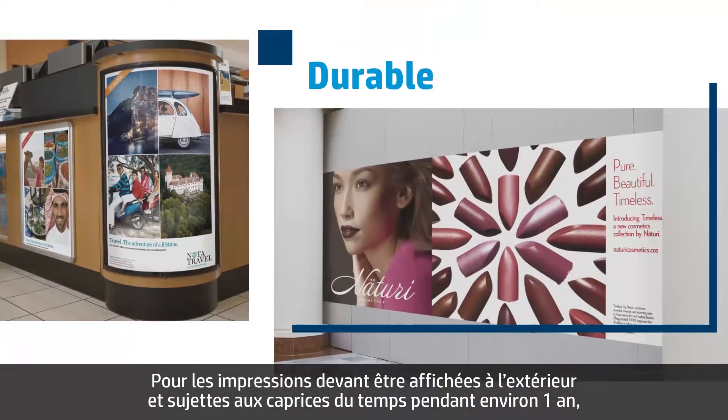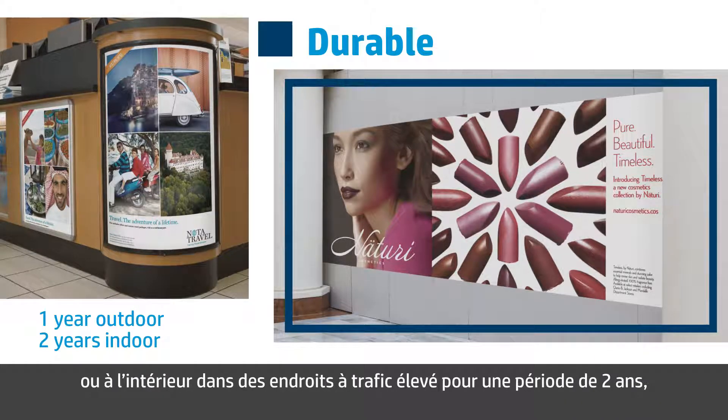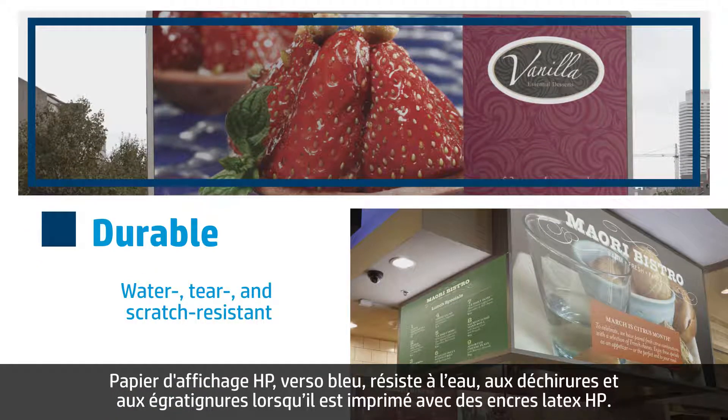For prints that need to be displayed outdoors in the elements for up to one year, or in high-traffic indoor locations for up to two years, HP Blueback Billboard Paper is water, tear, and scratch-resistant when printing with HP Latex inks.